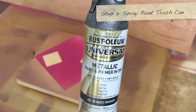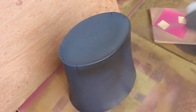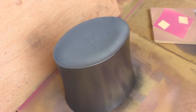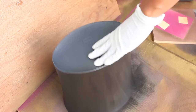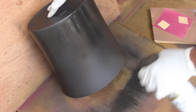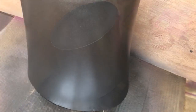I'm going to use this Rust-Oleum metallic paint and primer all-in-one in rubbed bronze. I'll shake it up and spray it on top of the plastic trash can — it was blue, but I'd like it to be a grayish color with a metallic finish. The spray paint really adheres well to plastic, so I only needed one coat to cover the entire surface. This is what it looks like once it's finished.